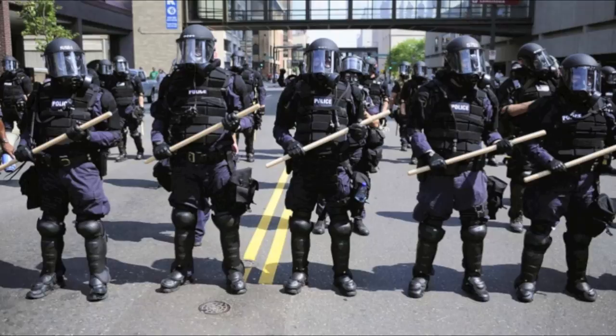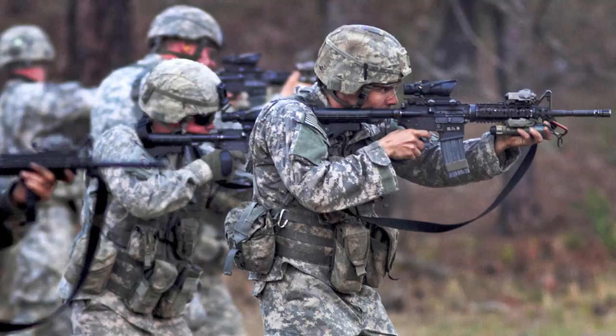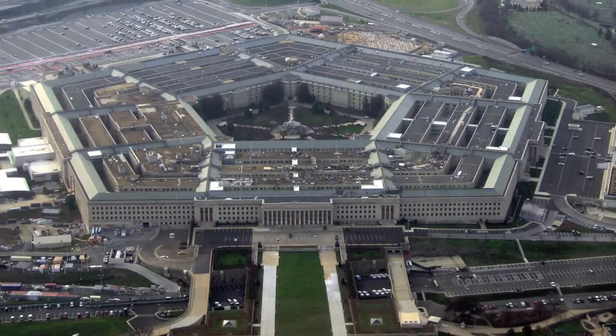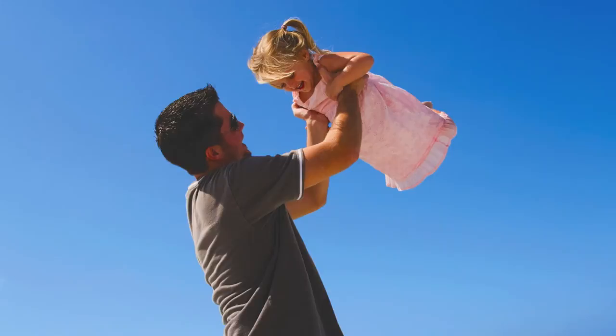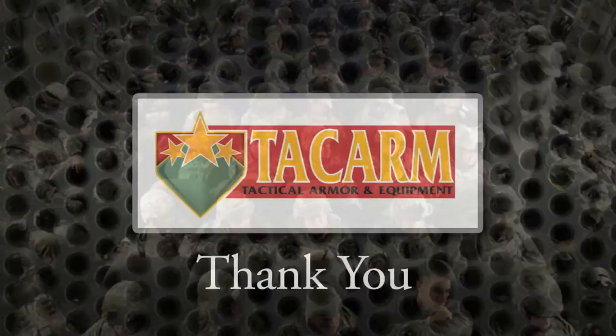TAC Arm's mission is to provide unique body armor that will save lives, limbs, and money. Helping military and police prevent and reduce injuries, while giving them a decisive tactical advantage, is our top priority. We also understand that reducing the long-term medical costs of military, police, and security forces is beneficial for all Americans. If you're a member of a military or police unit, I highly recommend looking into our ballistic combat system for your protection and that of your team. Both myself and TAC Arm would like to thank you for your service to our country.